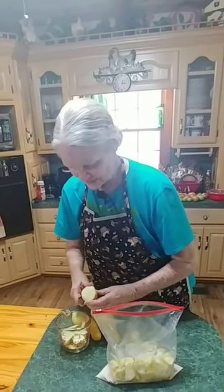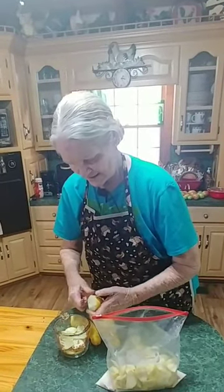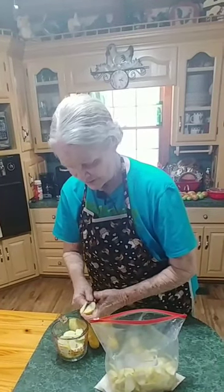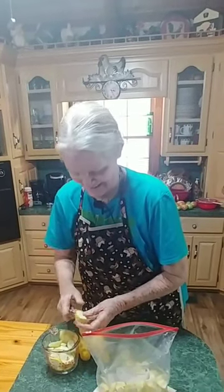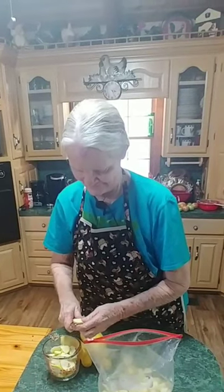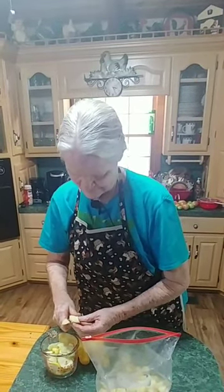When you fry it this way, you get it nice and brown. You put an onion in it, salt and pepper, and that's it. Get your cornbread muffin — ain't nothing no better. That's old country people cooking. This goes good with pinto beans too, or butter beans.